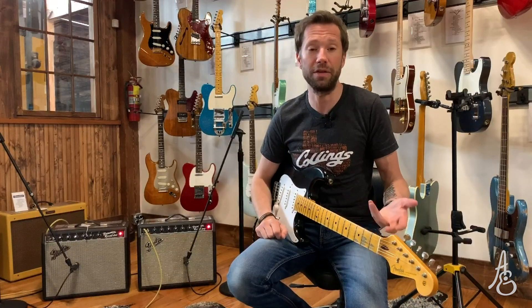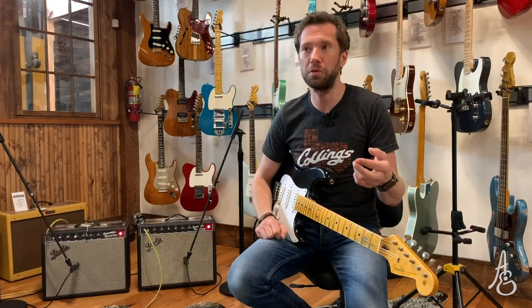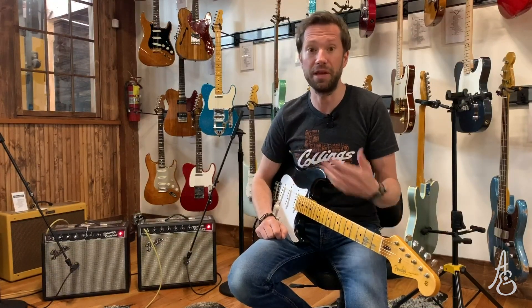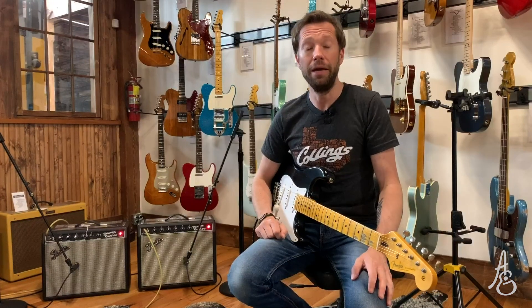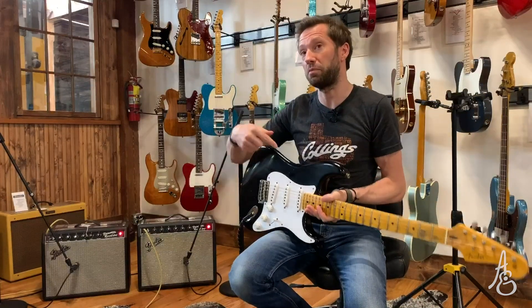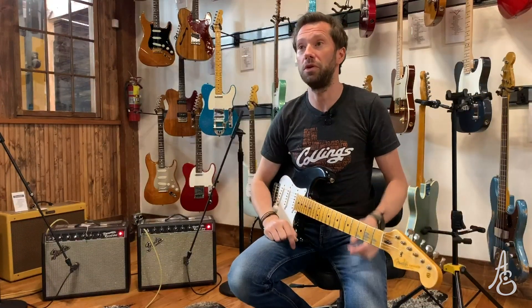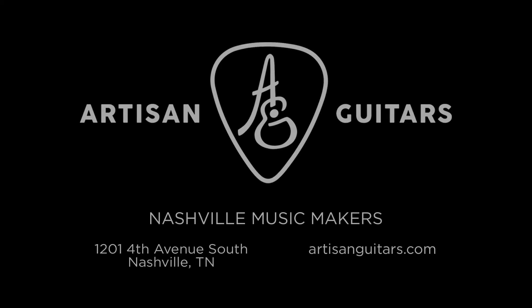Subscribe to our YouTube channel — apparently you have to say that all the time or people don't. Go on our Instagram, go on our Facebook. Tell us your thoughts on these amps and anything that we carry. You can see everything at the website: artistandguitars.com. Thank you very much for watching. And if anybody can tell me which tune I was trying to pull off on this guitar, played by that particular person — it's a specific version, so let me know. Very good to see all of you again. Goodbye, neighbor.